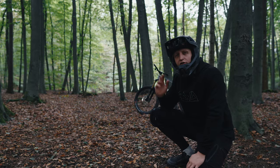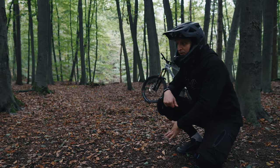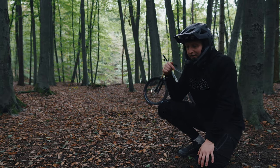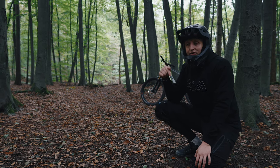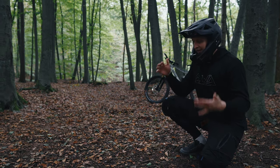Everyone has probably seen a judo roll before. But before I show it to you completely, I'll teach it in three different steps, plus a pro step at the end. The idea is that you simply learn this roll step by step, because if you learn something new and hurt yourself right at the beginning, you lose motivation and stop. So we start very, very low and simple.